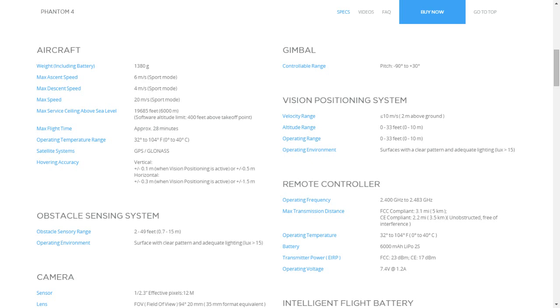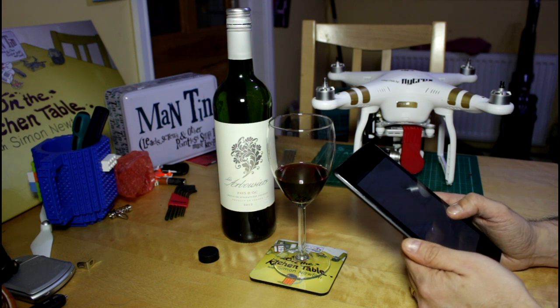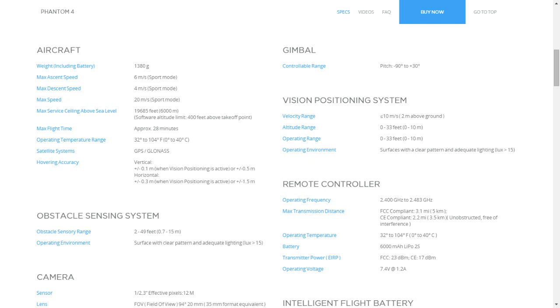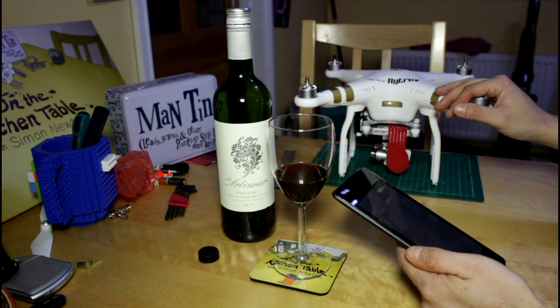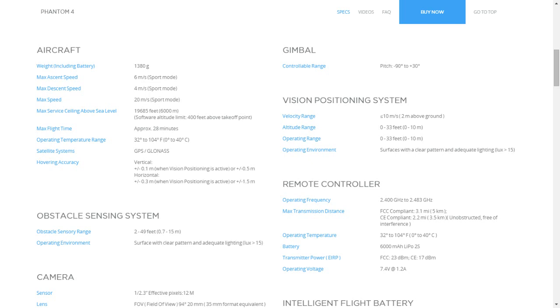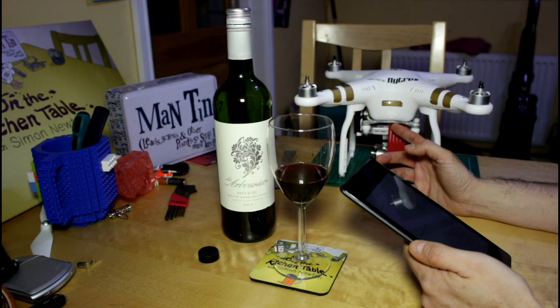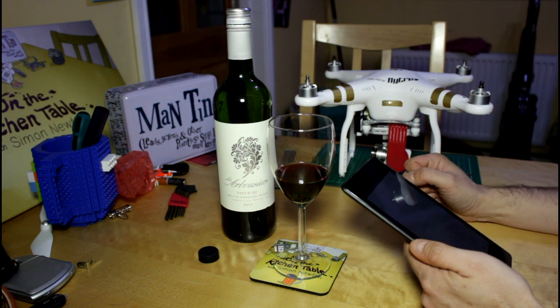Right, let's have a look at the specs. Aircraft weight including battery: 1380 grams — impressive bearing in mind the size of that battery. Max ascent speed: a very sporty six meters a second in sport mode, and max descent speed of four meters a second in sport mode. So it looks like they've overcome the vortex ring issue, where you descend into your own prop wash and the rotors effectively stall. The max speed is 20 meters a second in sport mode, pushing over 45 miles an hour. Quite whether you'll get the quoted 28 minutes of battery time doing that, I doubt.